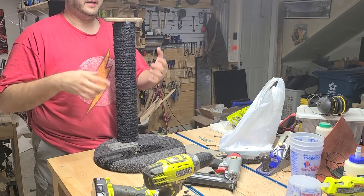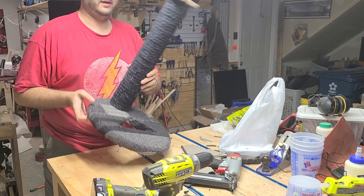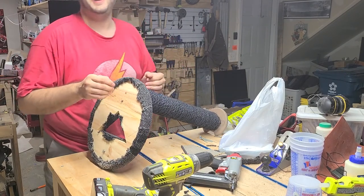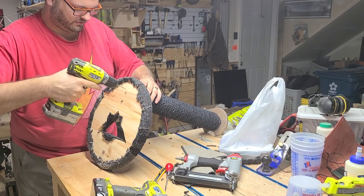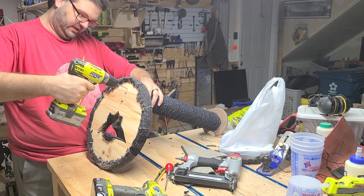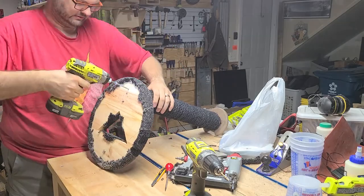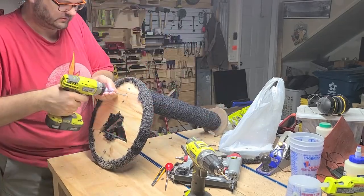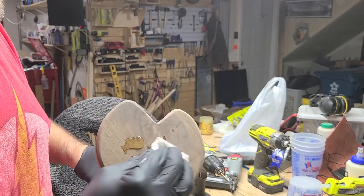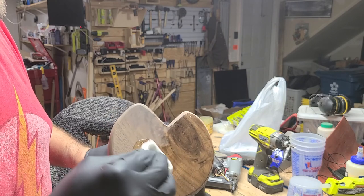Now I can send a screw through and know exactly where the post is going to go. I did a test fit and it works perfectly. The word from Mrs. Tall Woodworker is 'wow' — she really likes it. I put in a few more screws to hold this in place. I secure the post with three more screws total — these four screws should be more than enough. And now, time for the gratuitous slow-motion Odie's Oil Finish Shot. Oh yeah!